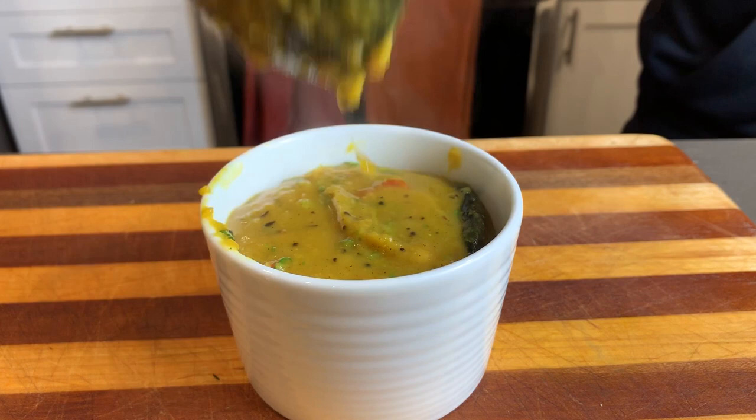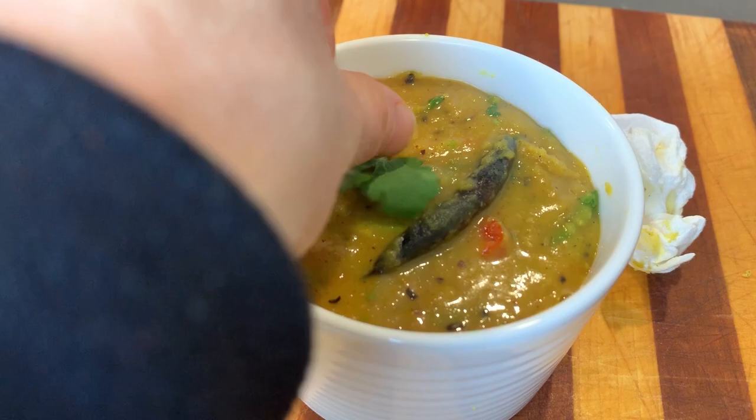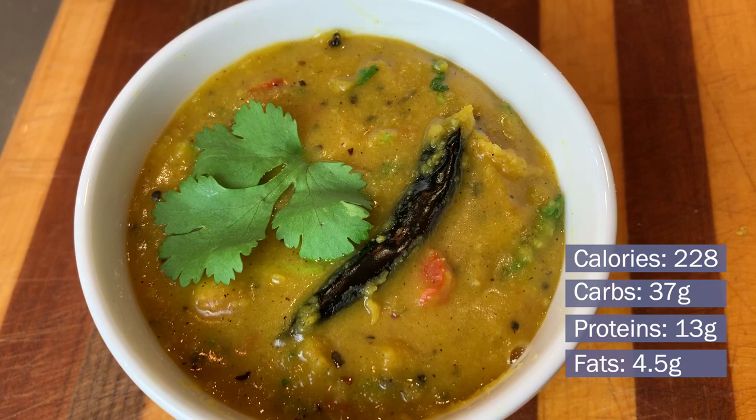No matter what you do, I'm sure you'll enjoy it. Let's quickly talk nutrition and price: 228 calories, 37 grams carbs, 13 grams protein, 4.5 grams fat, and 91 cents per serving. I hope you guys enjoyed the video — if you did, please leave a like and subscribe, and I will catch you in the next one.